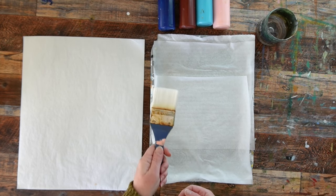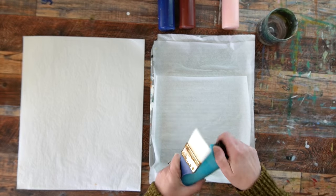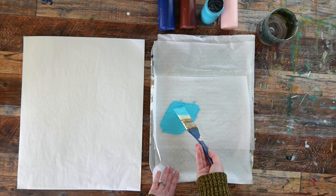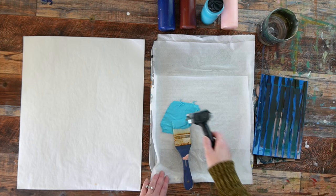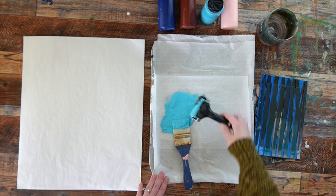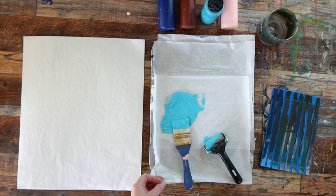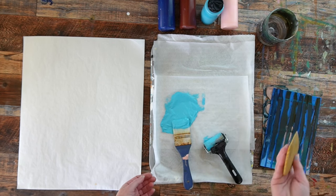If I want to use a big brush, this stay-wet palette is a much better option than the paint palette box. I can squeeze out a whole bunch of paint, really load up my brush generously, and have fun painting. This also lets you get into the paint with mixed media tools — you can load up a brayer with paint, roll it onto a stamp, or dip your stamp directly into the paint on your palette. It's a great way to use up paint already on the palette while making interesting marks.